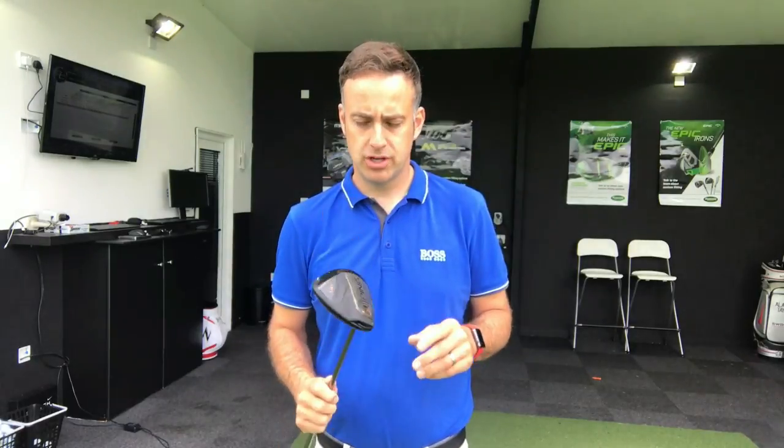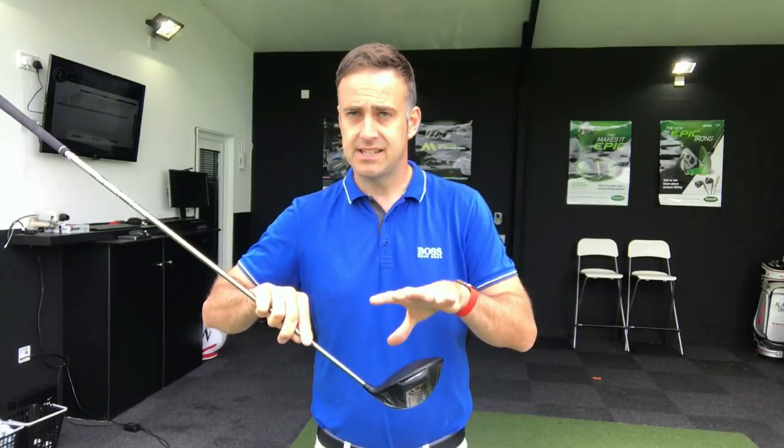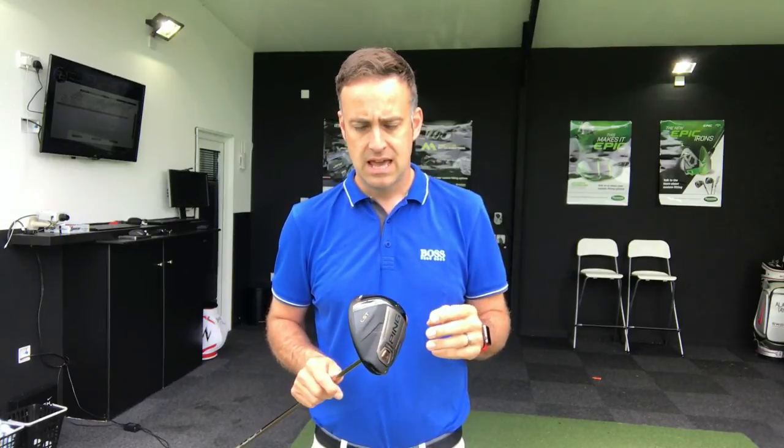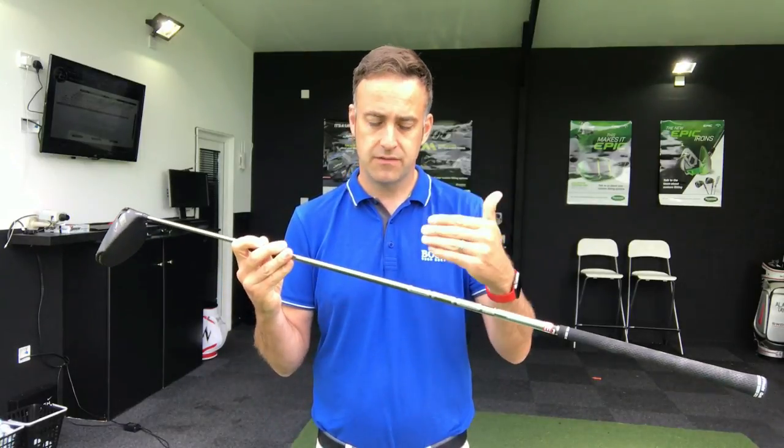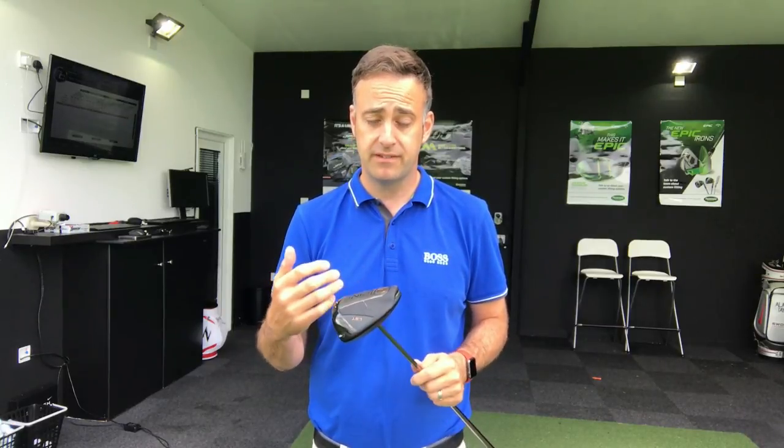So there we have it — the G400 LST, the low spin version. A little bit of weight pulled forward, the look is exactly the same shape and head size as the other G400 drivers, but the CG placement is moving forward and we see some slightly lower spin numbers. Casting back to my standard G400 review, I think my spin was up around the 2.7–2.8 mark, so it's getting a little bit lower spin here. I'd like to get it down more, but that's more me delving into testing with different shafts. I wanted to do it in a stock shaft for you guys, as that's probably what you'll have most access to. If you get to a good fitter, they'll have the upcharge shafts — the price goes up a little but I don't think the upcharge is massive. It's worth getting fit or trying them to see if it makes it worthwhile. Great driver from Ping — they're still going strong, making great product, and this is a really good addition to the G400 family.